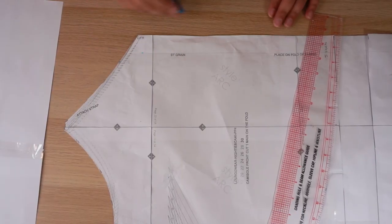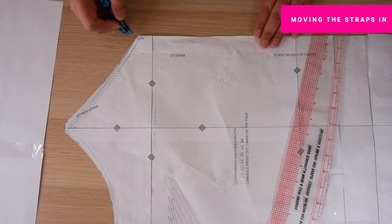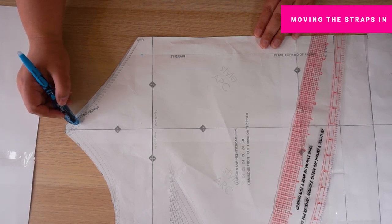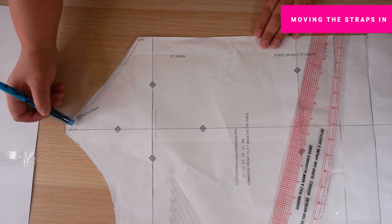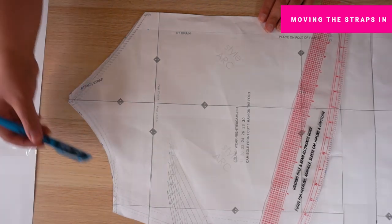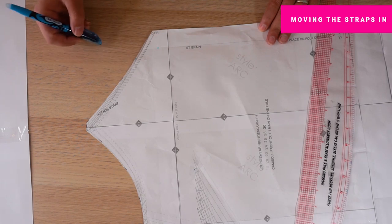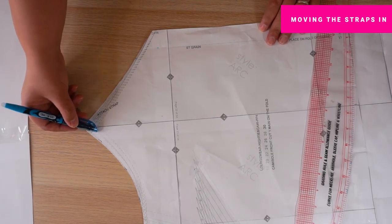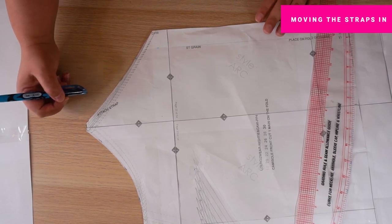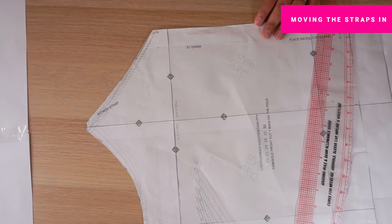What I did next was go to my pattern pieces and adapt them. Here is my front bodice pattern — here is the centre front and the tip of the V going up to the strap. What I found when I tried on my toile was that the strap sits too wide. I need to keep the width because the width was nice, so I just need to redraft the top bit so that the strap sits a bit closer in. There's a really simple way of doing that and I'm going to show you now.